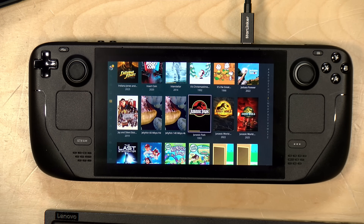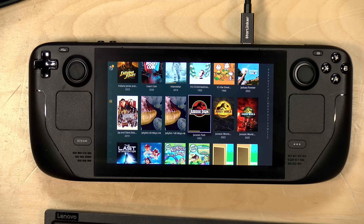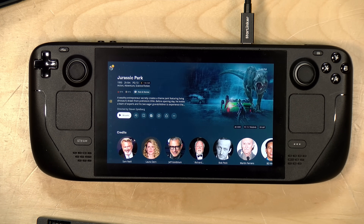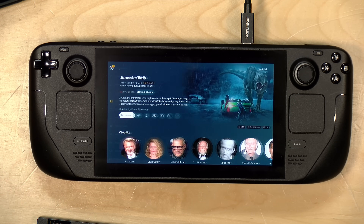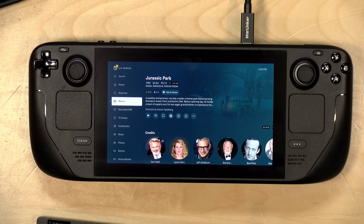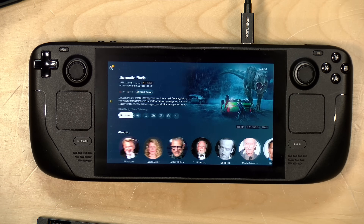If you prefer the home theater PC version of Plex, that works as well. You'll find it in the same app store we looked through earlier — just search for Plex HTPC and you'll get it. It works just like the TV interface might on other platforms. The only thing I noticed is that you'll need to map the arrow keys, enter key, and everything to your gamepad controls, which is pretty easy to do within the Plex interface. The only note is that you can't download stuff, so if you're looking for offline viewing the other interface might be better. But this might be easier to navigate once you get everything dialed in, because you can use your D-pad and move around similar to how you might on a television.